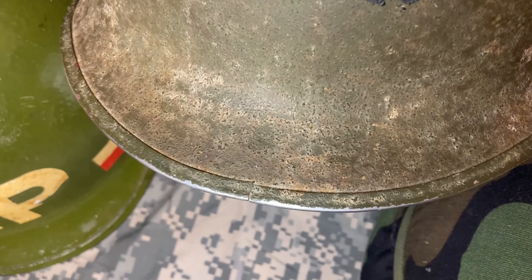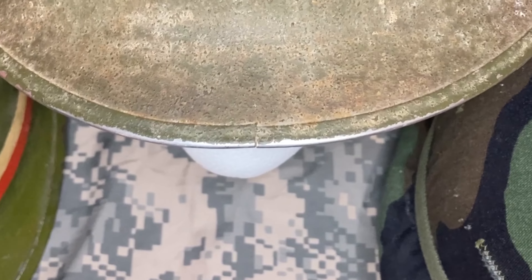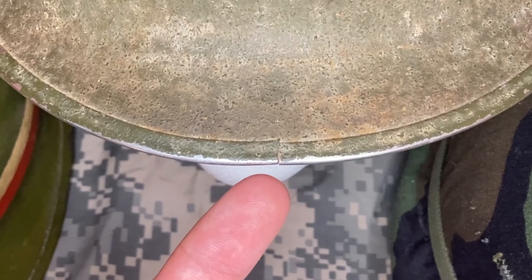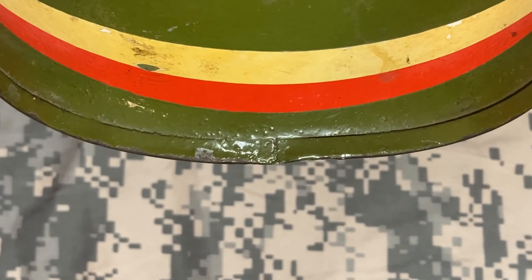The first clue can be found in the rim. Around the edge of every M1 helmet there's a metal rim, and where the two ends meet there's a small slit called the seam. From 1941 to late 1944 the seam was in the front, as you can see here. In 1944 production switched to having a rear seam, which is how the helmets would continue to be produced until the 1980s.